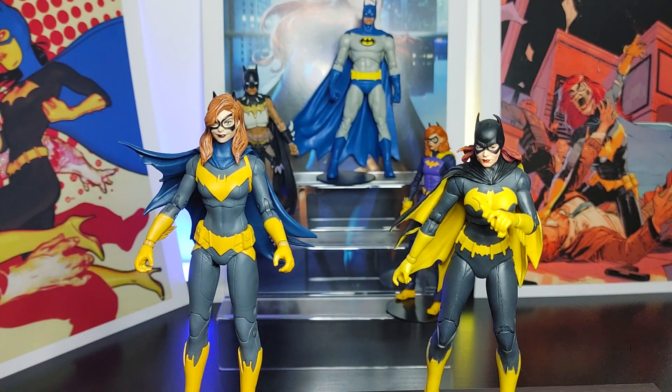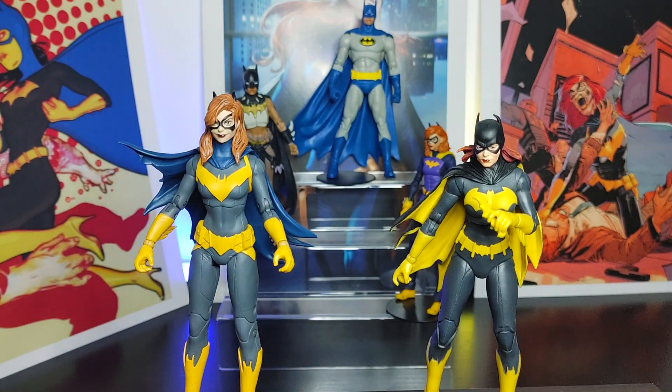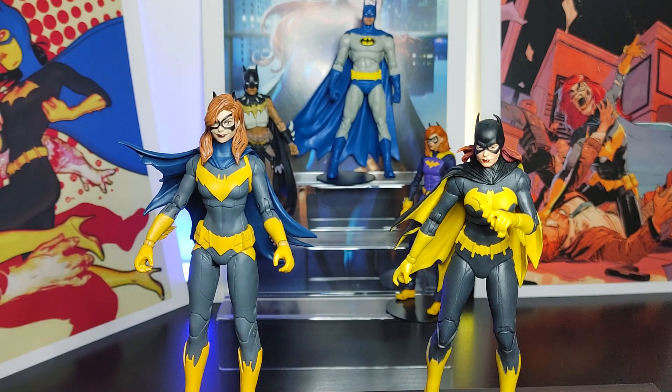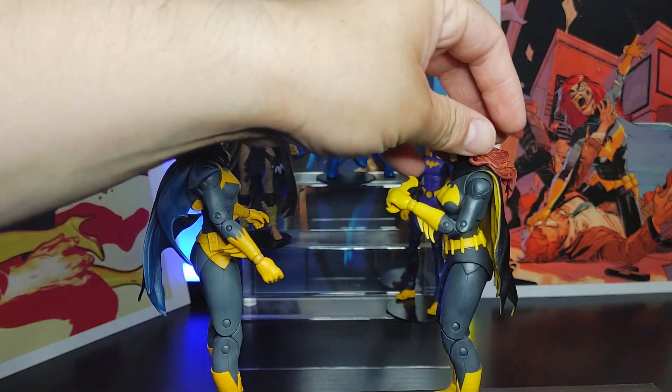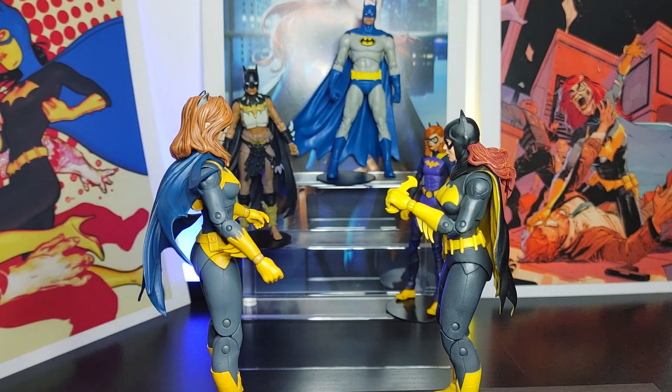Here we have Batgirl next to Batgirl — this is Batgirl from the Three Jokers storyline compared to Batgirl from the Art of the Crime. As I mentioned about the dimples, you can still see them here from a distance. On the Three Jokers version, there's none — it's just a smooth face, which is not a bad thing. But that little detail of the dimples makes the figure pop. Both look good, but if you ask me which I prefer, I go for the Art of the Crime one — the ear, the dimples, the backpack — little things make the figure pop more.